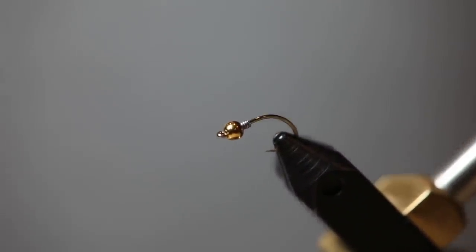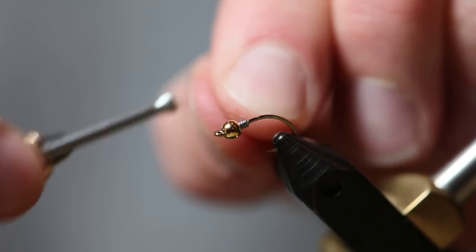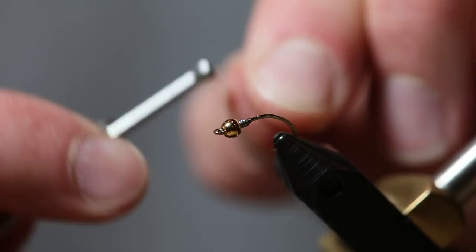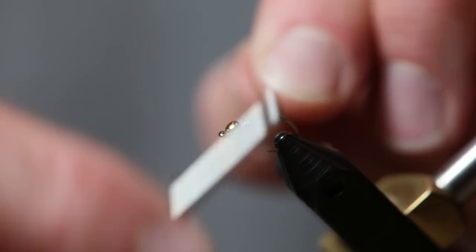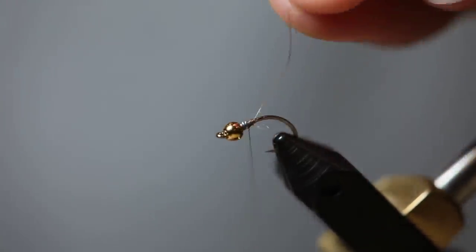I'm going to show you how to tie a gold ribbed hare's ear. Hare's ears are really popular — they're found in most fly shops. This is going to be a pretty typical standard one that you'll see on the market, and it catches fish on pretty much every river that you'll run into.